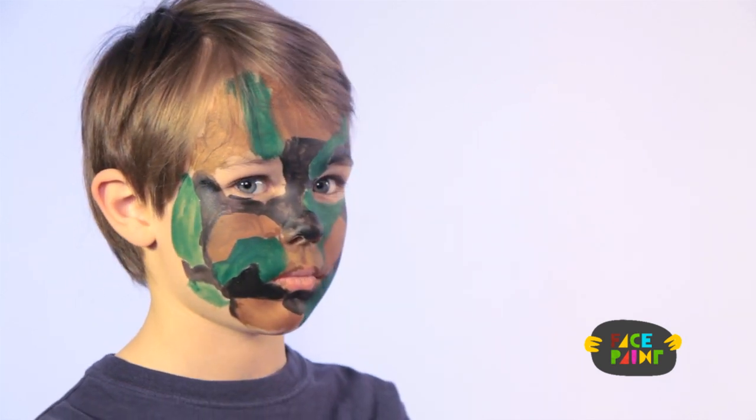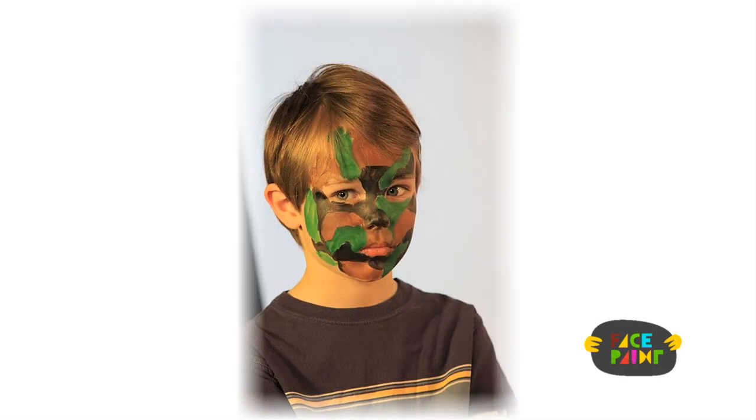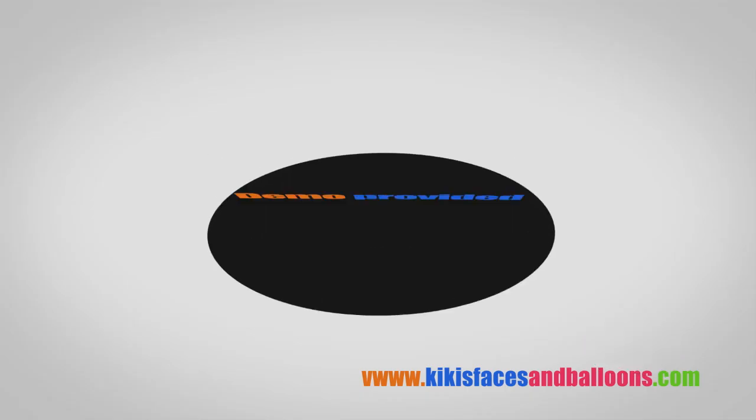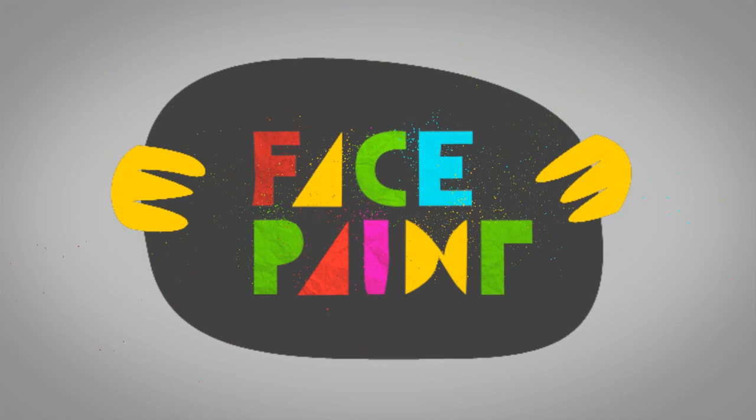And there you have it. It's your camouflage face. Let's go! I'll see you next time.